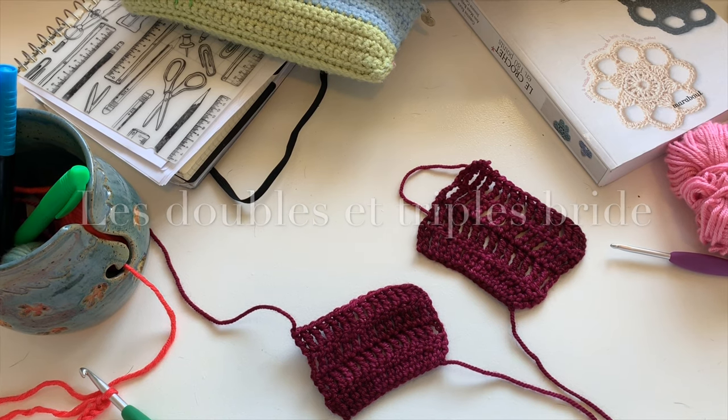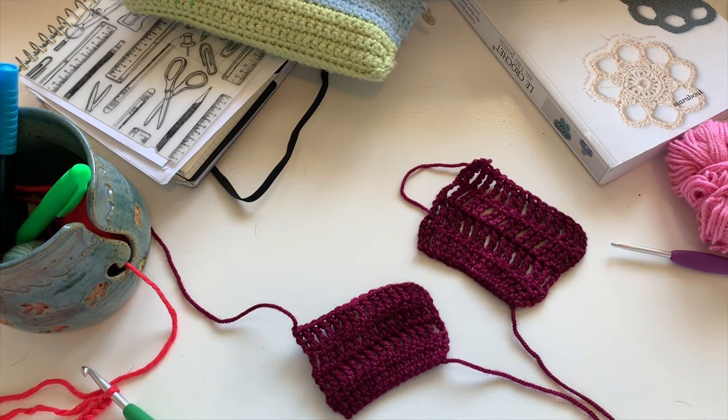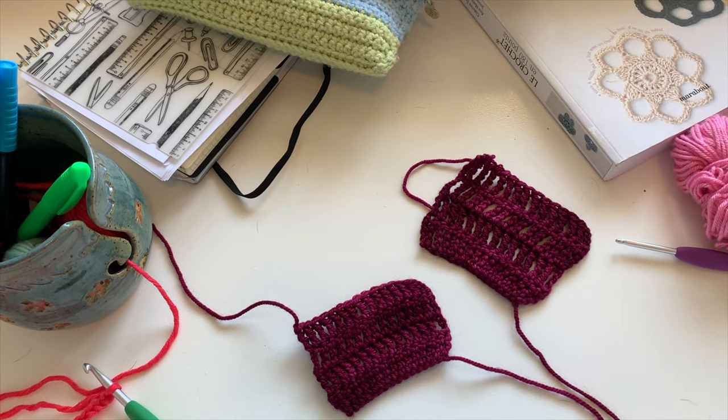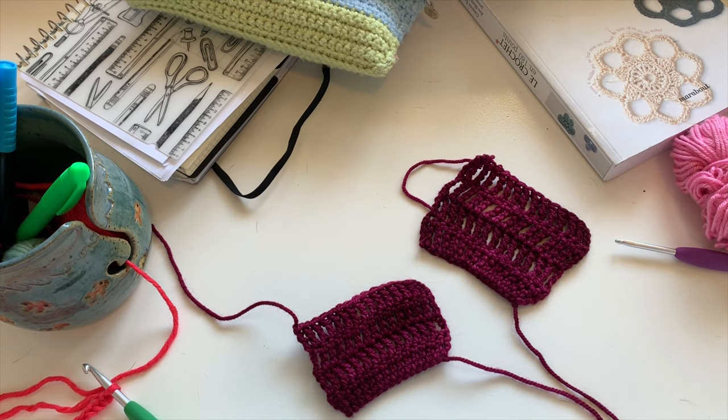In fact, these are the last stitches, between guillemets, that we're going to have together. The following ones — double, triple, quadruple — it's the same principle, and so on as we go up in height.